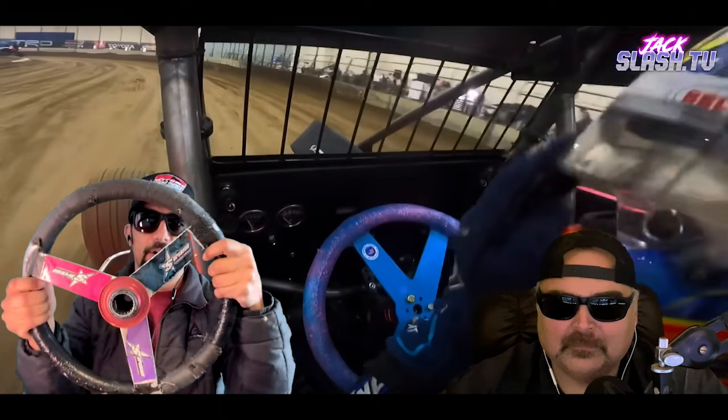I was running third to Ryan Newman and Jason Leffler at Pike's Peak in like 2001 — the first breakthrough moment in my career on national television on ESPN. We're running down the back stretch and Jason is holding the wheel at like one and seven. Running down the front chute past the flag stand, I'm looking at his car — he had white gloves — and I'm thinking, how's he holding his wheel like that? Who else did that on the pavement was Stewart — Tony at IRP, same thing: right hand way up high, left hand way down low.